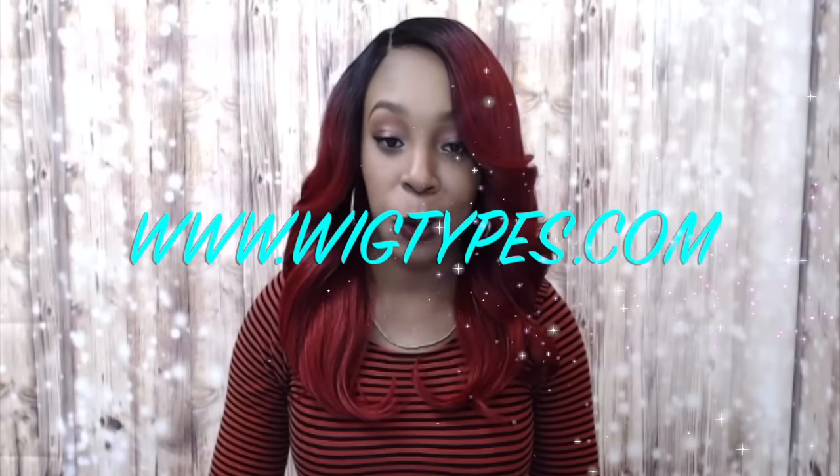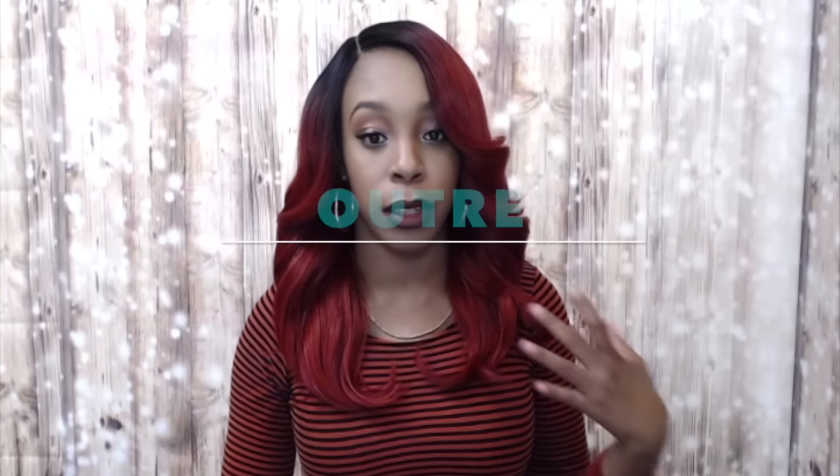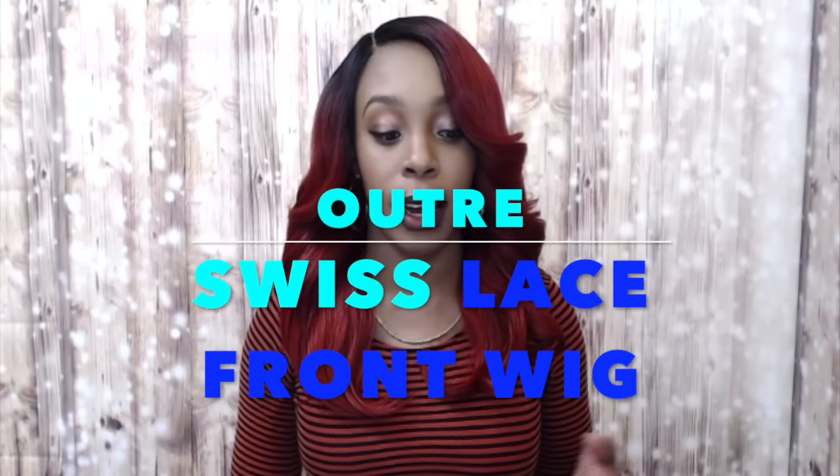Hi guys and welcome back once again. This unit was actually requested for me to review, and I thought that if I was going to review this one I might as well do all of the Otre Swiss lace front units — that's why I reviewed Bliss and Brooklyn earlier. As you guys already know, this one is called Cherise and I'm wearing her in the color DR Red, and it's such a pretty color, really pretty.